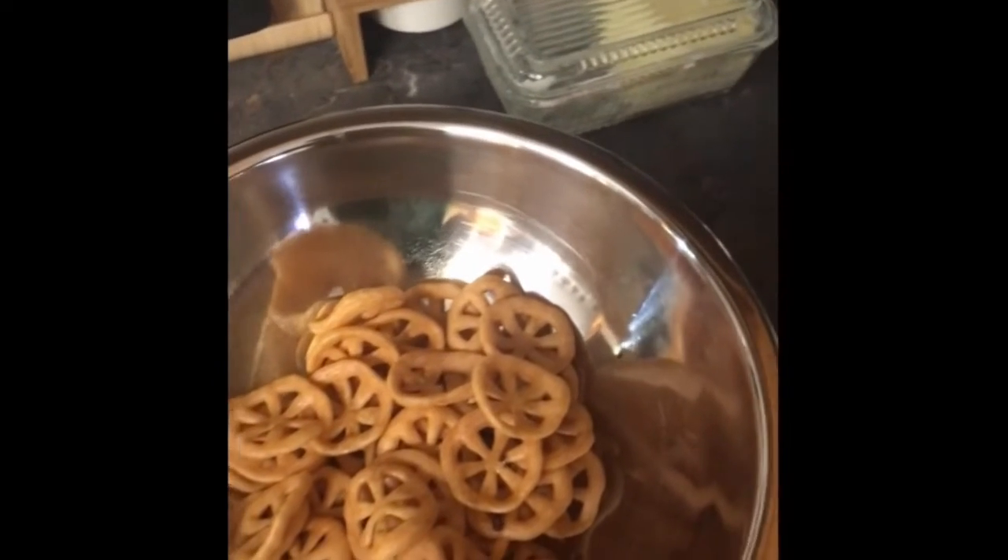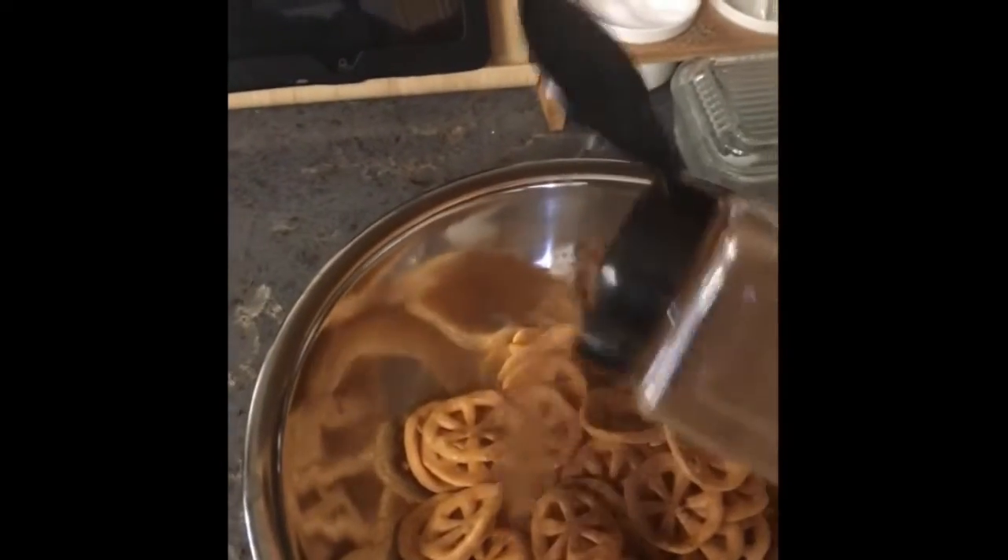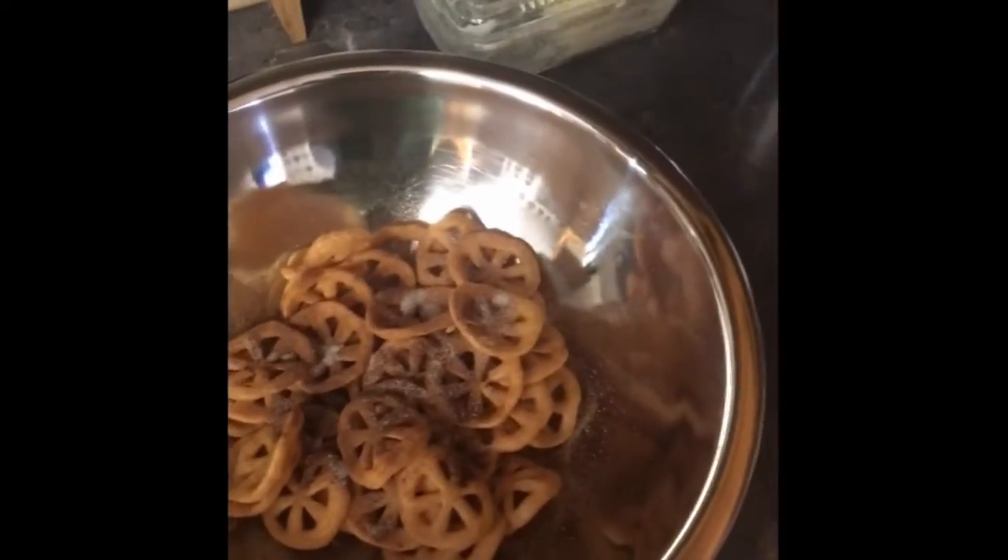Slightly spritz them — you don't have to do that, it just helps stuff stick. Cinnamon. Sugar. That's really good.